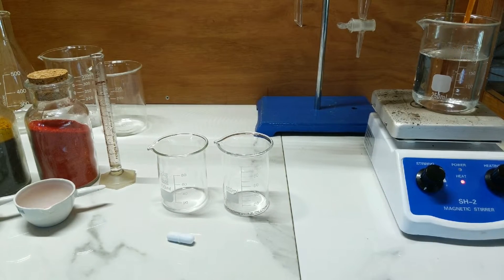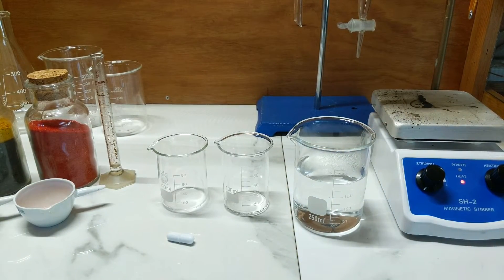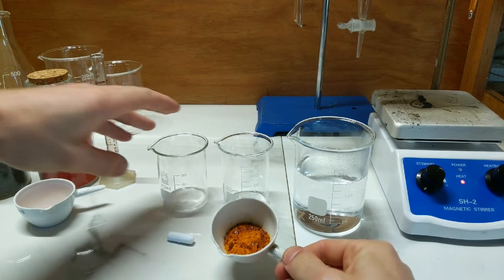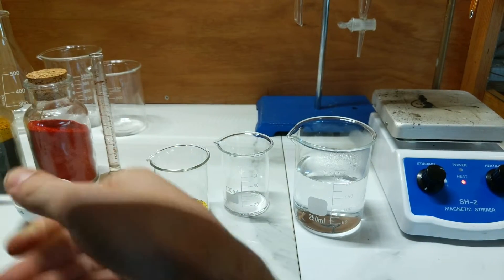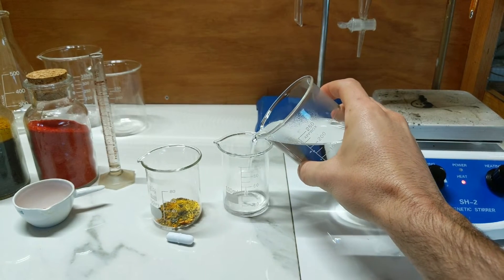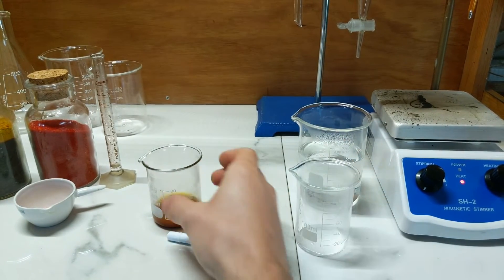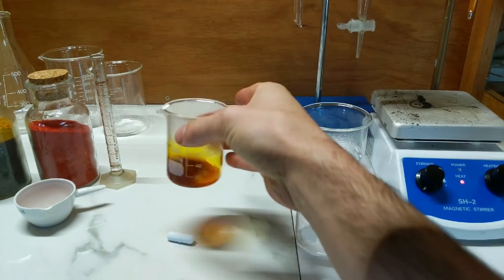The first step is to reduce the ferric chloride to ferrous chloride. Five grams will go into the beaker and be mixed with 20 mils of 60-degree water that has been heating up on the side, and stirred until we have a good solution.